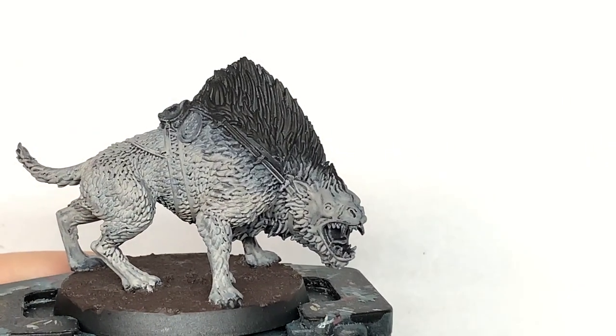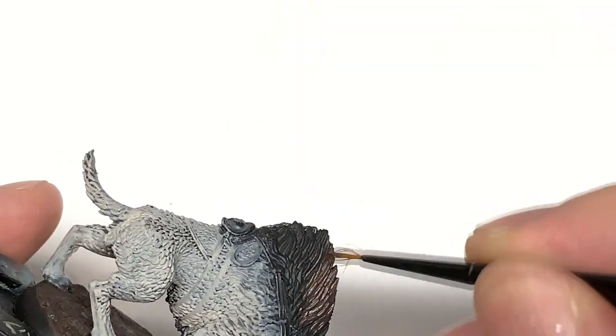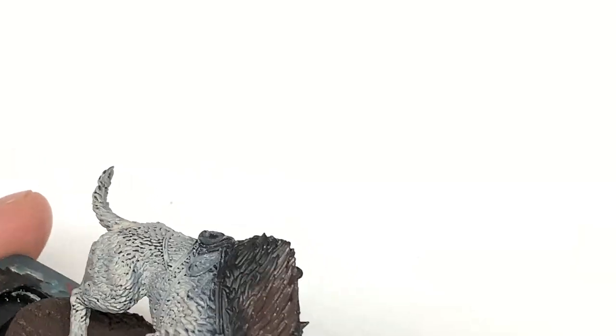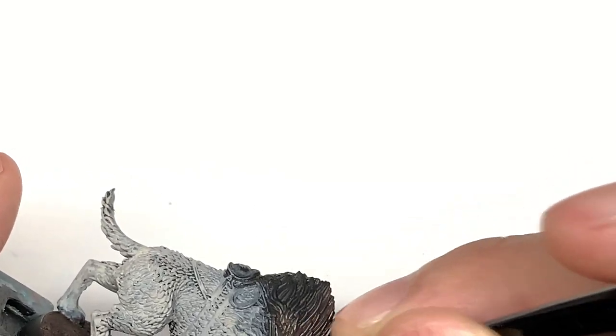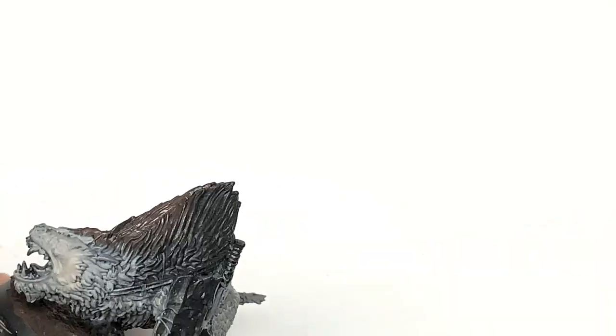Next colour is going to be Citadel Dryad Bark. I'm going to use this to do the thicker shaggier hair. Much like on Gothmog, we're going to be using the Dryad Bark to do the top of the fur which comes up over his shoulder, and we're going to be using Rakarth Flesh to do the lower part of the fur on his back too.